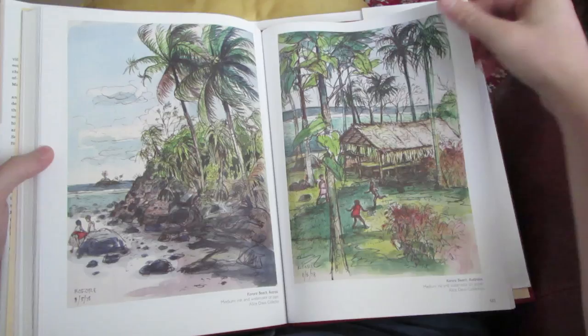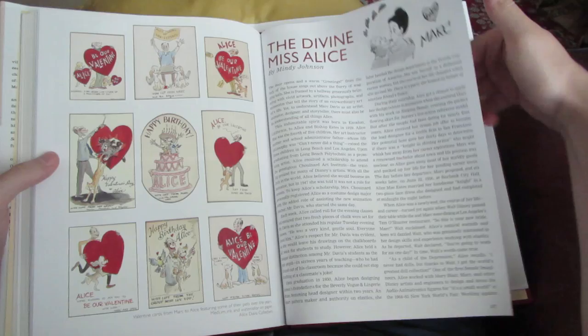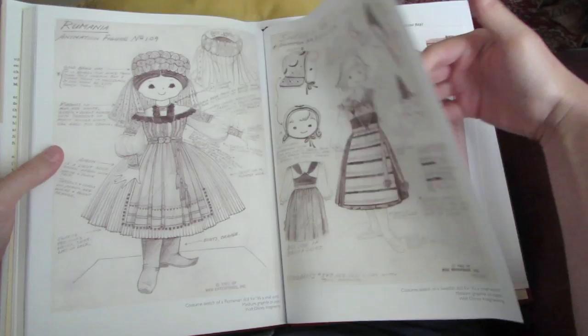It's actually really sweet reading about the loving relationship that they had. I feel like this summary doesn't do Mark Davis enough justice, so you'll just have to get this book and read about him for yourself. Incredible guy, incredible life, and amazing artwork. If you're a fan of classic Disney animation, then Mark Davis: Walt Disney's Renaissance Man is a must-read.